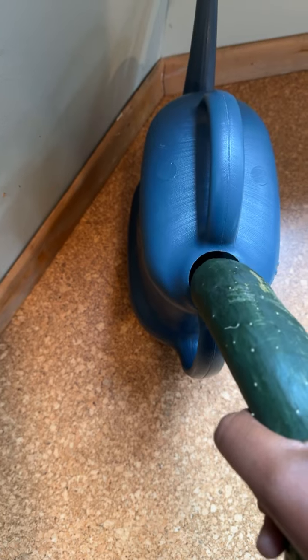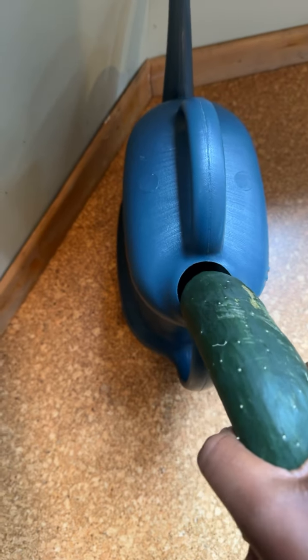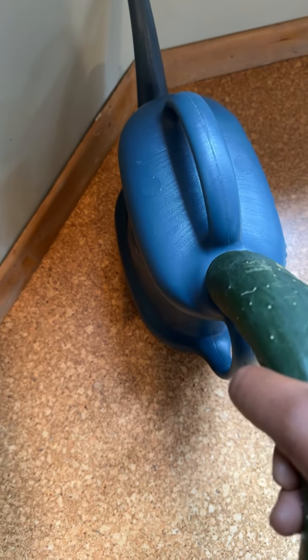Him cucumber, him big cucumber. It's like I'm doing a ritual here, my African ritual. My ancestors, they taught me this ritual. You do like that, and then you do like that to the left like that. Left, right, center like this.